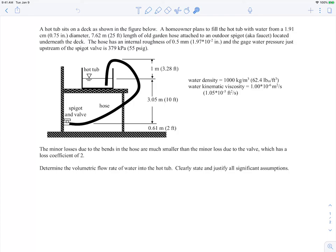The elevation from the ground to the spigot valve is two feet, and the free surface of the hot tub is at about 12 feet off the ground. The hose has to go over the edge of the hot tub, so its maximum height is about one meter above the free surface. The minor losses due to bends in the hose are much smaller than the minor loss due to the valve. The spigot and valve has a minor loss coefficient of 2. We want to determine the volumetric flow rate of water into the hot tub.